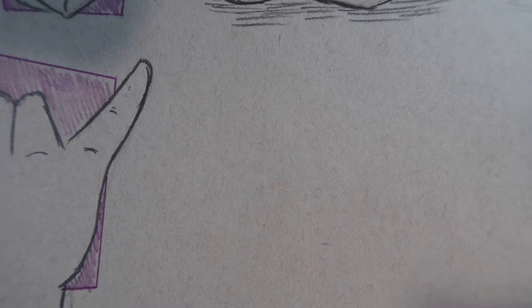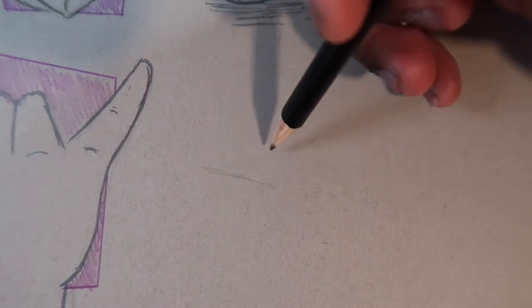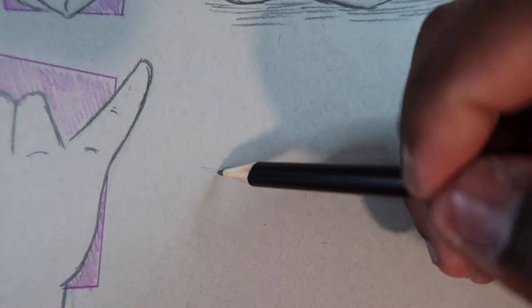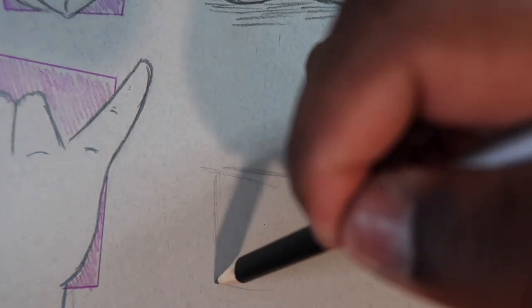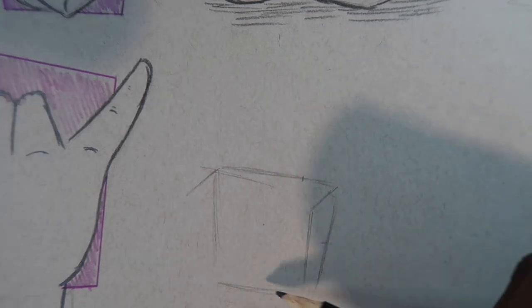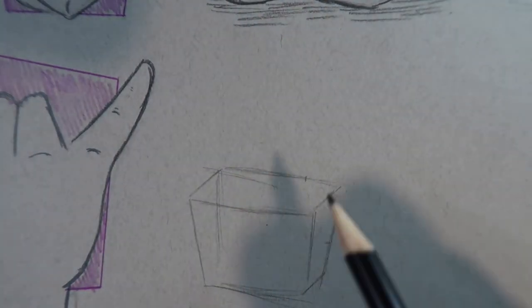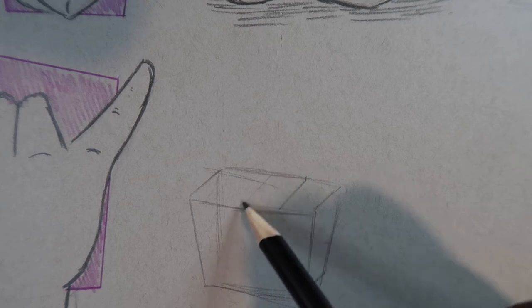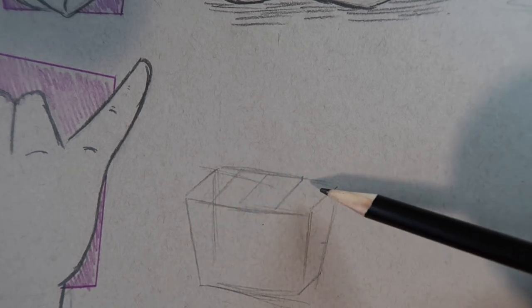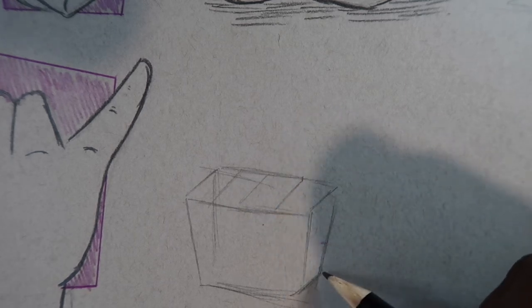The next hand we're going to draw is a hand holding up two fingers, drawn at a front view so we can see the palm. We're going to start off with a 2D shape and then transform it into a 3D trapezoid. Again we divide it into four pieces — two of the fingers will be standing up and two won't. First we'll apply the thumb in place.